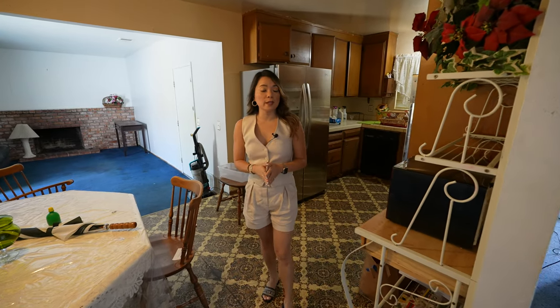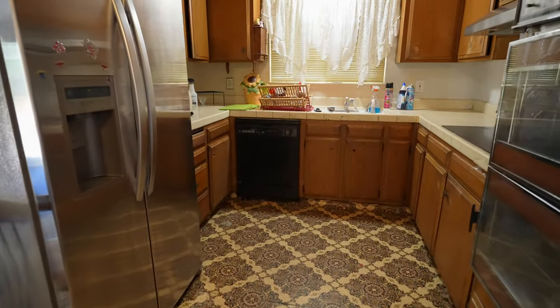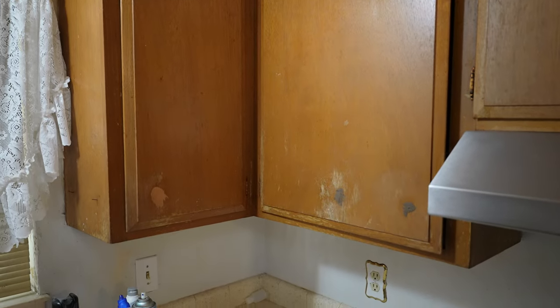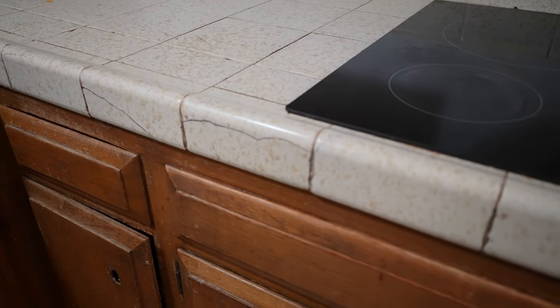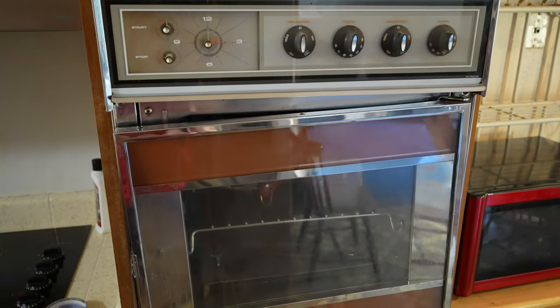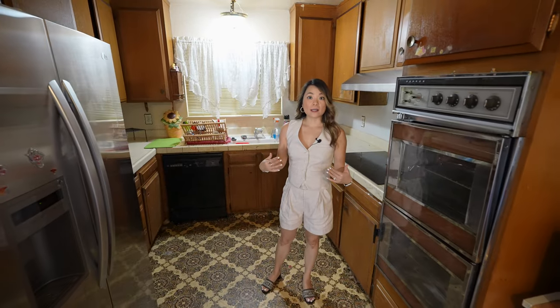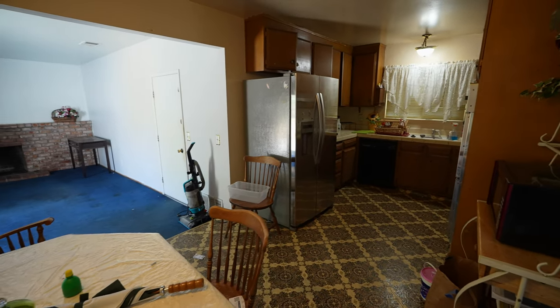The kitchen is right next to the living room and it feels like a dungeon right now because it's so small and it's quite dark. The cabinets look old and are most likely original. The tile countertops are broken in many places. This oven is super old and the door is falling off. The flooring looks very busy and it makes the space feel more cramped. So we'll likely have to gut everything.